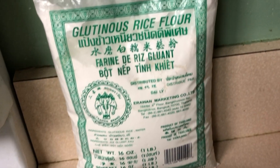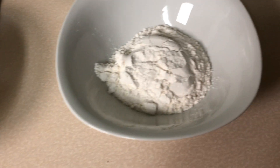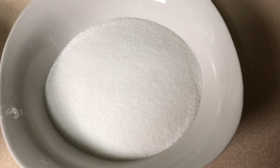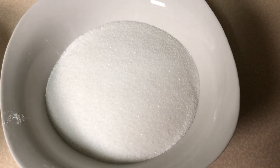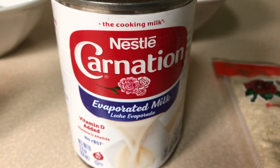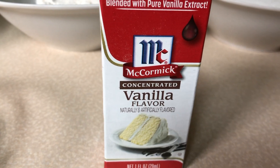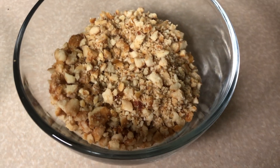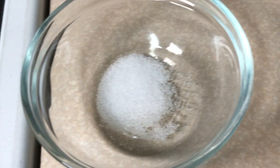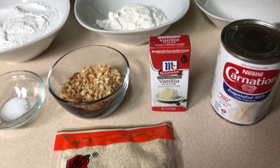Here we have two cups glutinous sticky rice flour, one half cup all-purpose flour, one cup sugar, some sesame seeds, one can evaporated milk, vanilla, crushed peanuts, and a pinch of salt. So this is all the ingredients guys.